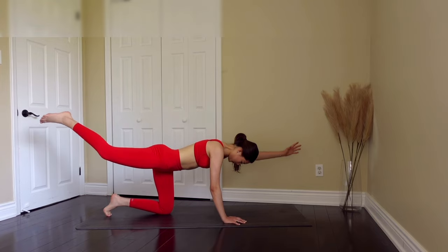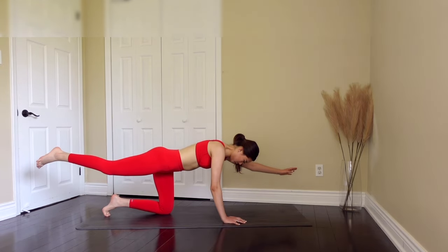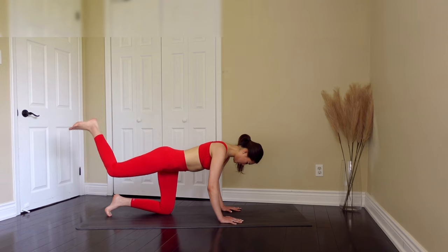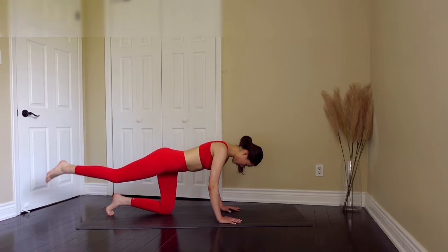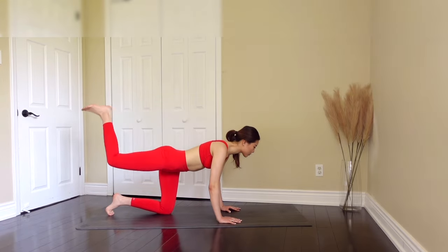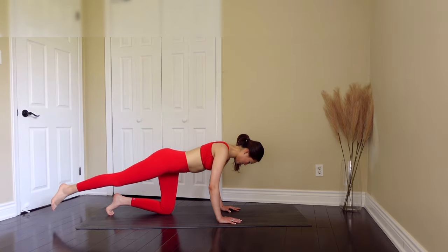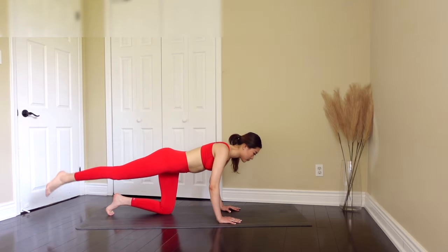Last one. Great job, you guys. Now bring our arm to the floor and we're only going to bring our right leg, extend and bring it into 90 degrees with resistance. When you bring it in, just give me one pulse, kick it up. Extend, bring it in, pulse, kick it up, extend. Just give me three more — three, two, last one, kick it up, extend.